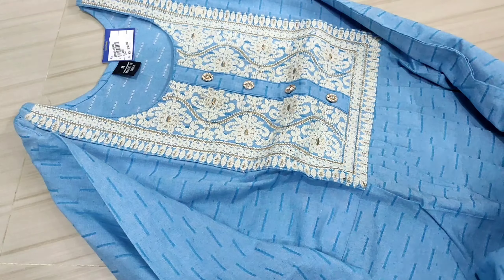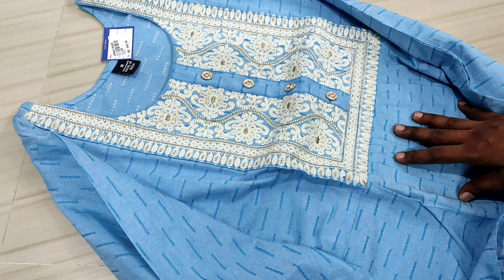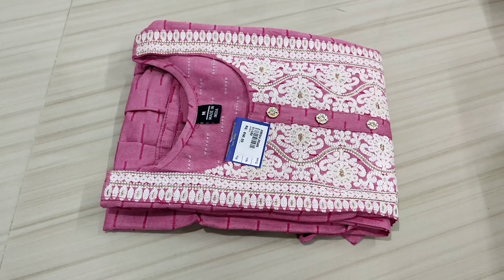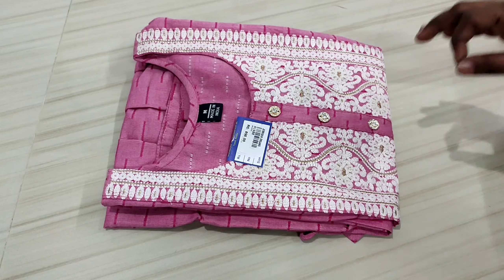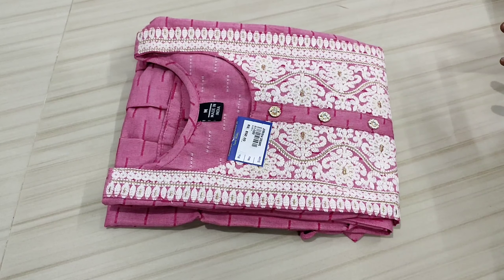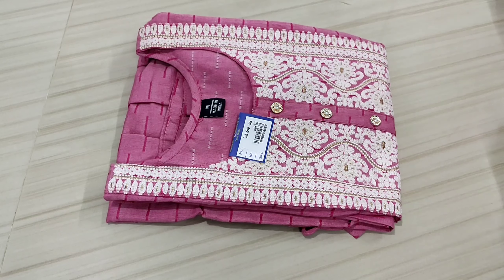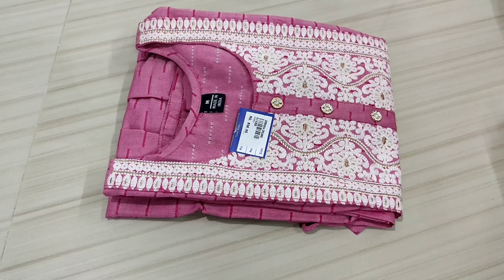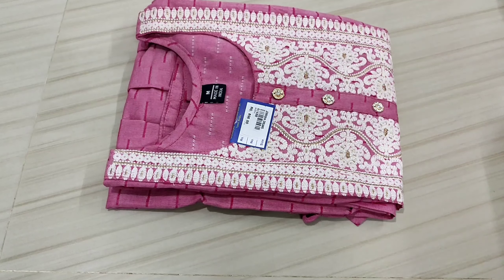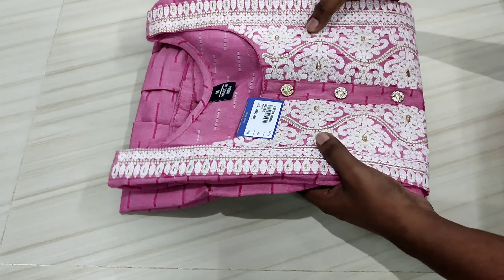Let's look at the sizes. You can see M and XXL. The size options include pink color. The rate is ₹850 with free shipping. If you miss a size, then order the size.